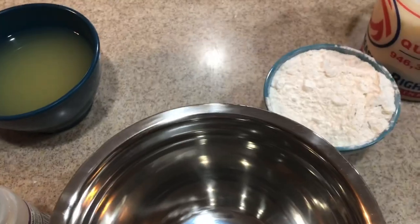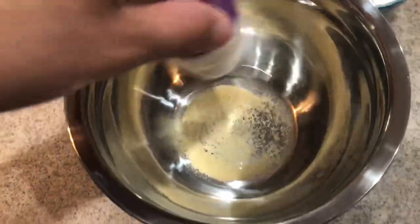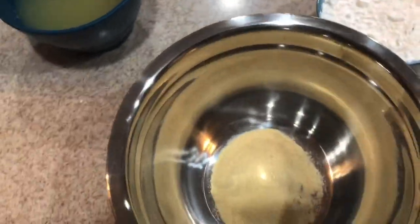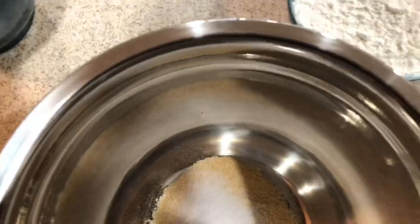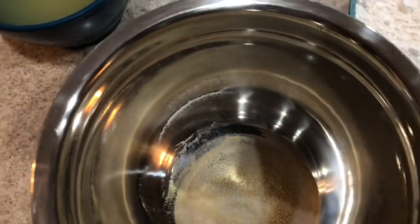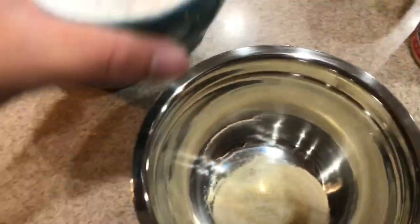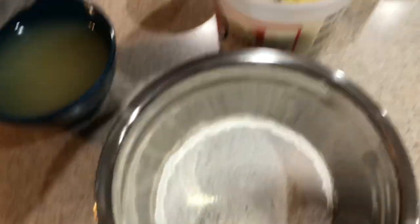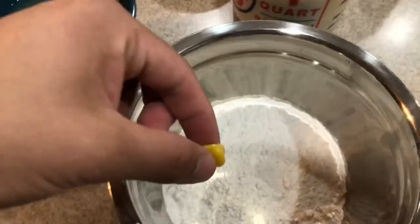Let's start with the garlic powder — just put a decent amount in for extra scent. This is gonna be a killer bait. Then add the garlic salt. The salt causes the bait to sink; without salt it'll likely just float to the top. So you want a little salt if you're fishing off the bottom, or use a bobber so it floats down. Now let's add a cup of flour.